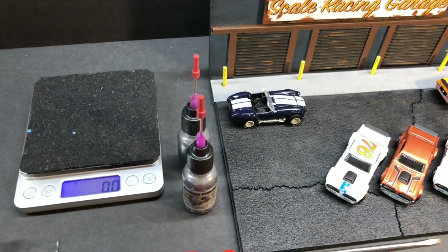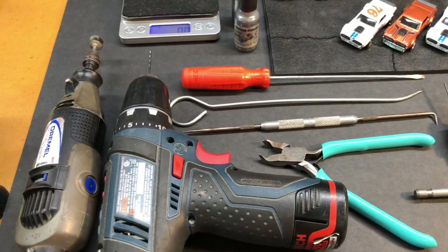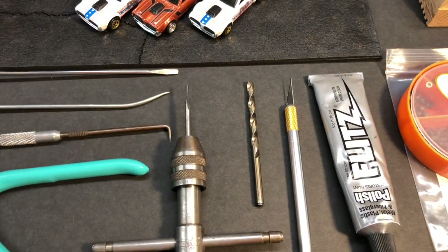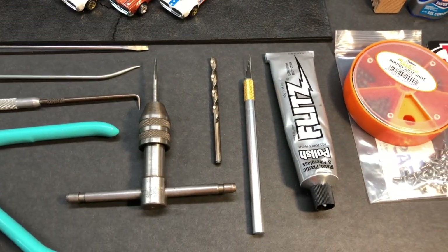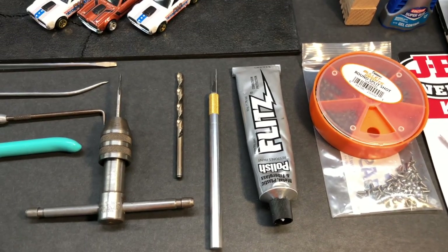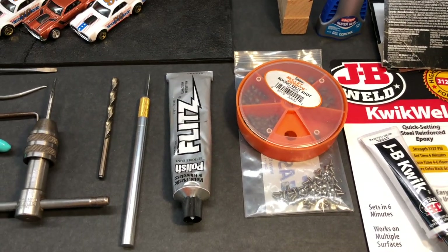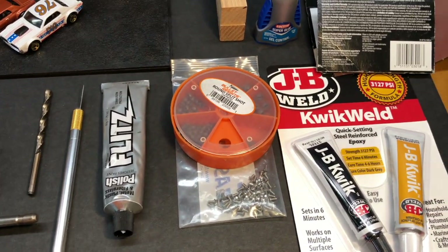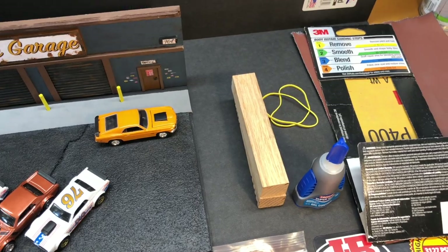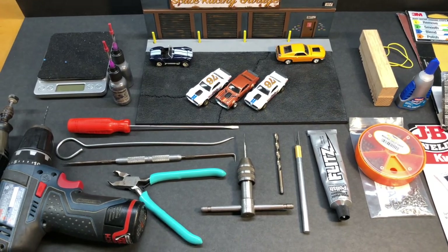Tools of the trade: you've got to have a scale, graphite, screwdriver, a couple picks, some side cutters, a drill, a Dremel with a buffing wheel. A tap with a 2-56 tap — I use screws to hold my cars together so there won't be any kind of breakage, instead of using glue. 3/16-inch drill bit, an X-Acto knife, Flitz polishing compound, some lead weight, 2-56 by 3/16-inch screws, JB Weld, the axle gluing jig, some super glue gel just in case, and sandpaper. You don't have to have all of this stuff to make a modified car, but it helps.